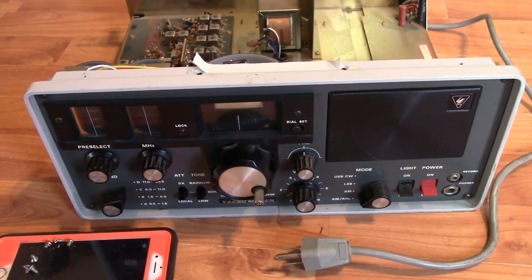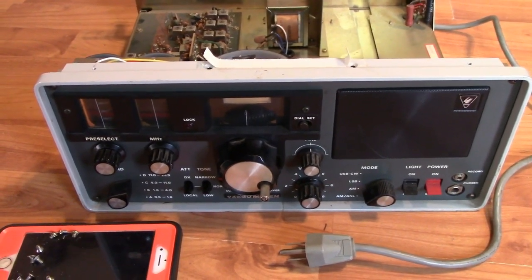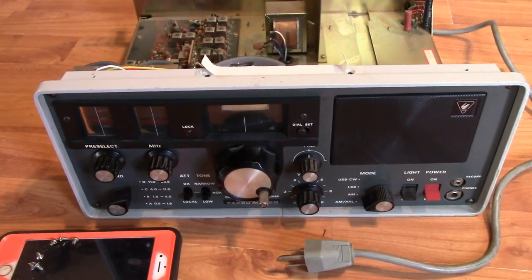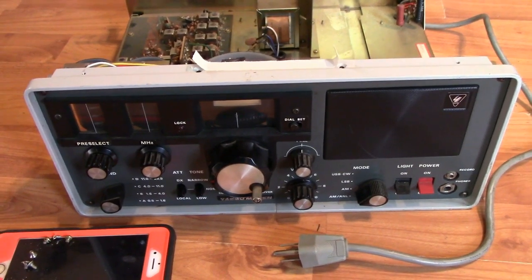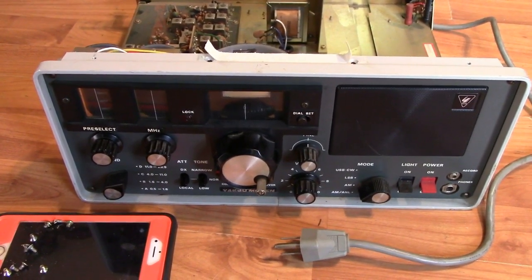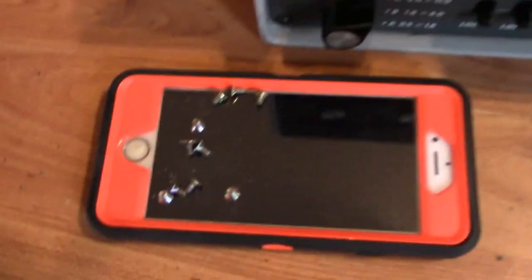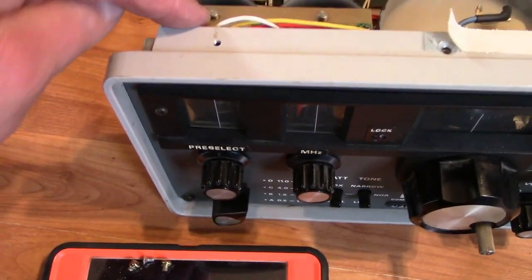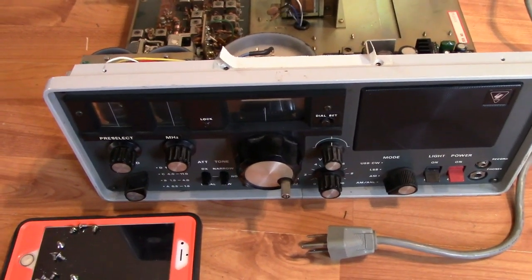This is the Cadillac, this is the tank of radios. So I'm trying to fix it up. It does work well on receive. I just have to change out some of the lights that are burnt out in the pre-select and megahertz section. This is the first part of the retrofit — I've taken the screws out of the cover and the screws out for the lights.